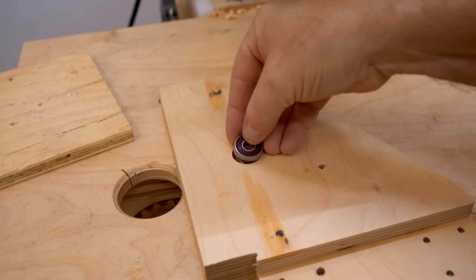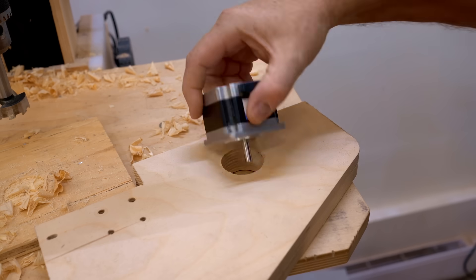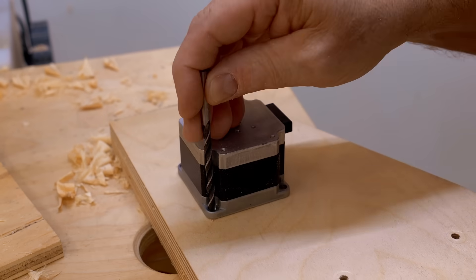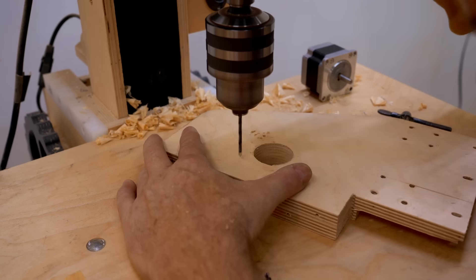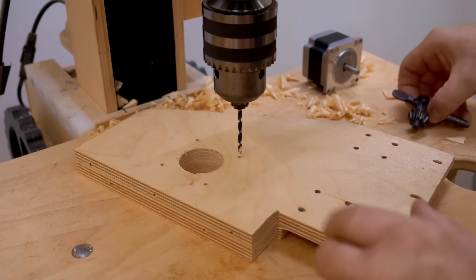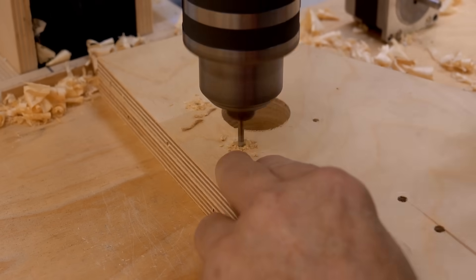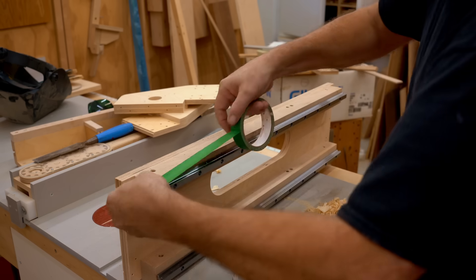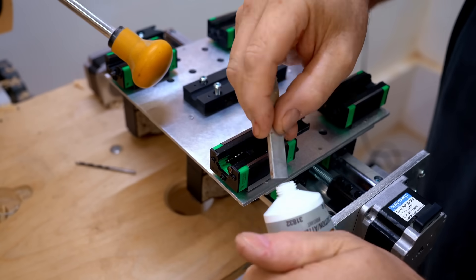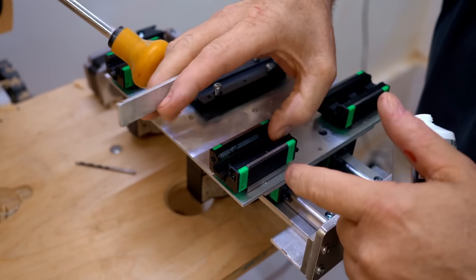The next step is to take the gantry apart again because I need to drill out those holes I marked at the end of the last video. The first one is for the bearing for the x-axis and the other is the larger hole for the motor. To mount the motor I'm marking the holes with the correct size brad point bit, then taking the motor off and drilling out the holes to the right size for the screws. While the gantry is apart I'm also going to take the time to paint the wooden parts. I had a few comments from people concerned about wood around coolant — that's a valid point, but paint is a pretty good protection against water.